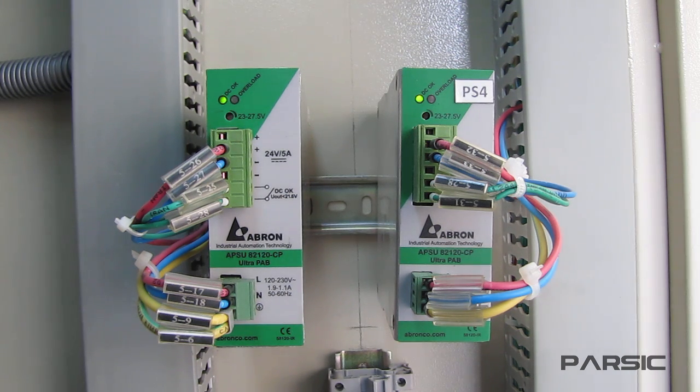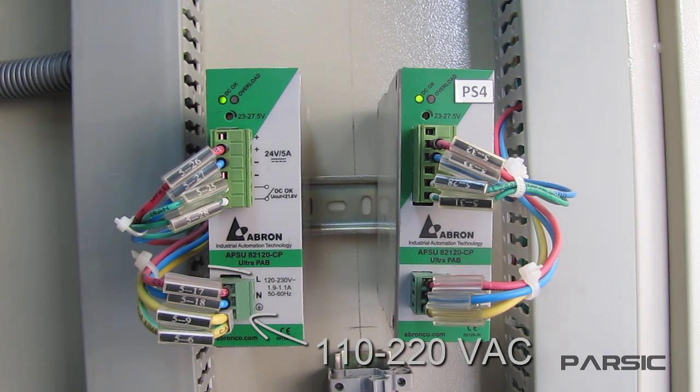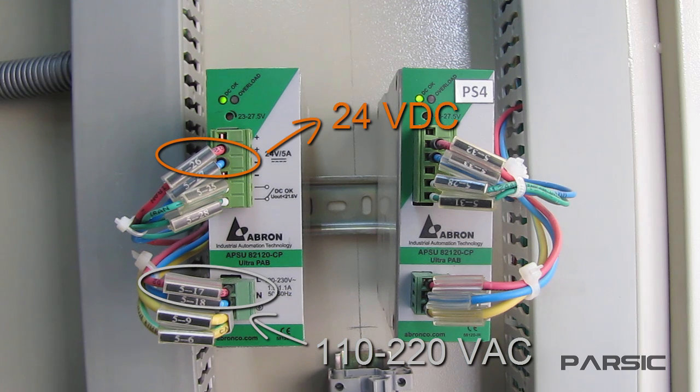So to turn on the power supply, we connect a 110 or 220 volt AC power here. These upper terminals are the output terminals. When we connect AC power to the input terminals, it gives us a 24 volt DC voltage here. We can access the output voltage through these two red and blue wires that are connected to the output terminals. So these two wires are the input AC power and these two are the 24 volt DC output.